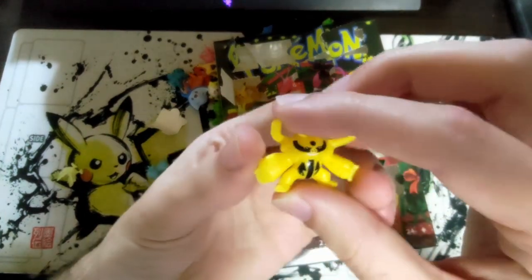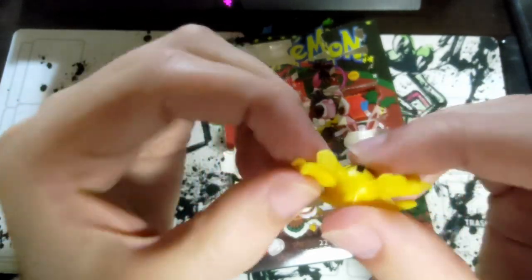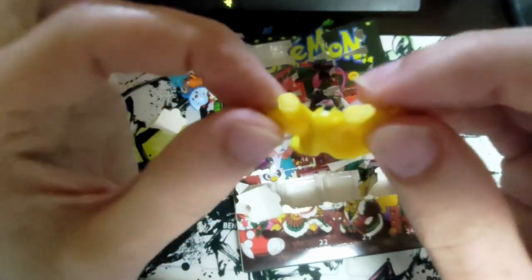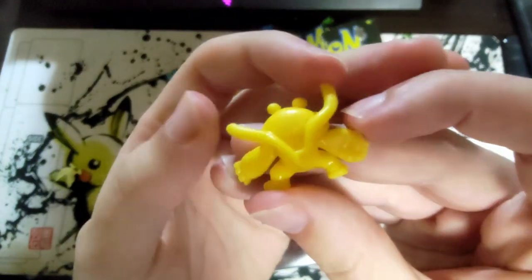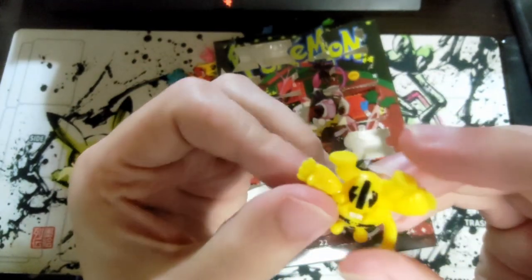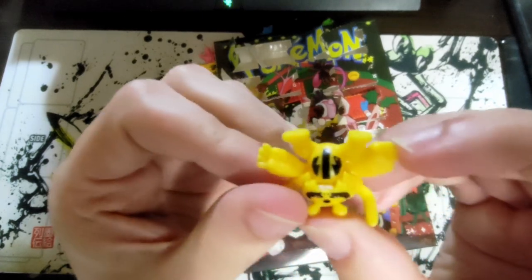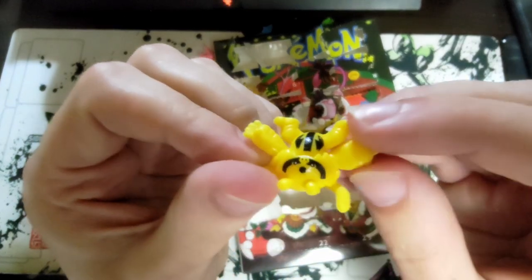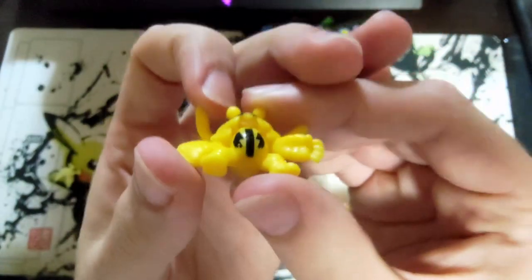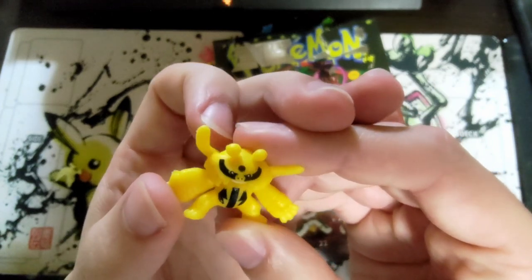Day twenty — this excellently crafted Electivire with very flat hands. He's got very flat hands — I think someone just squished him too hard. He's in pain and is missing a thumb on his right hand. They did him nicely though — they colored his teeth and gave him a couple of stripes.